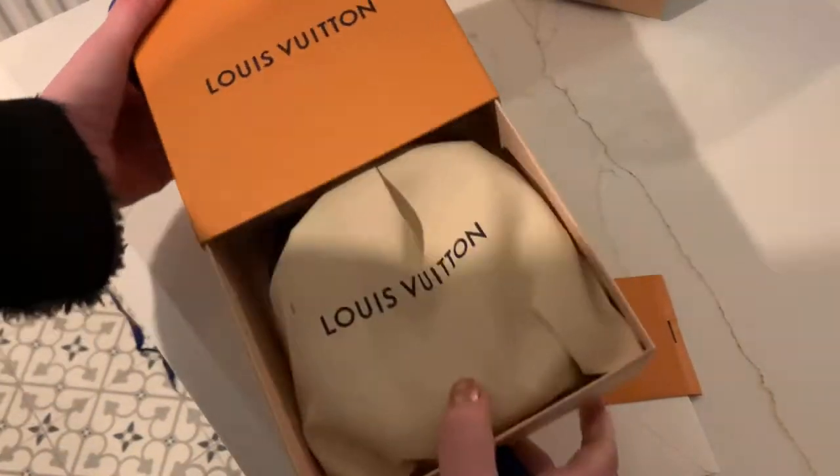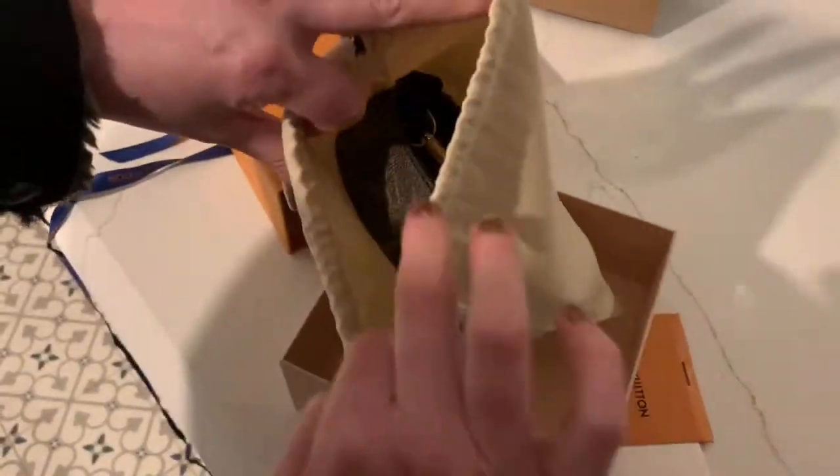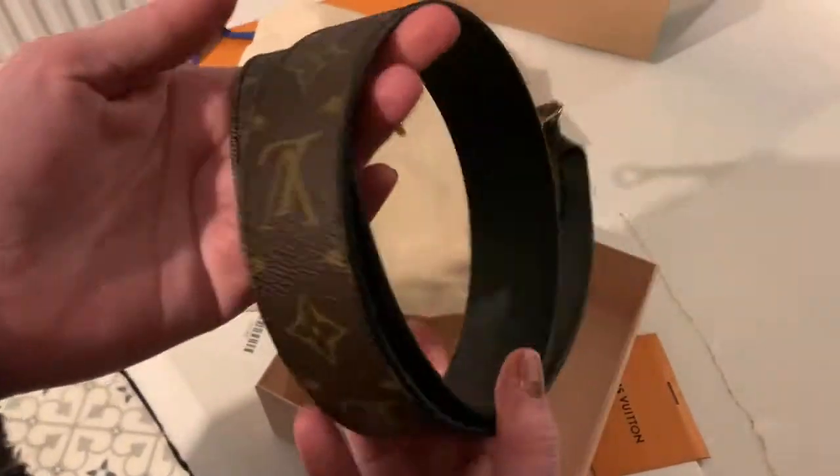So then you get this little pull-out box — you pull that out. You, of course, have your dust bag. I love these new ones which have the drawstring, which are so much better than the flapped dust bags.